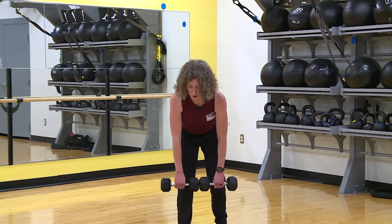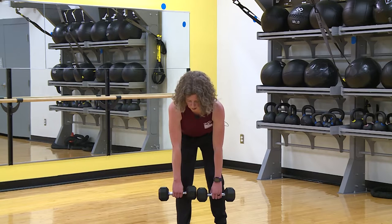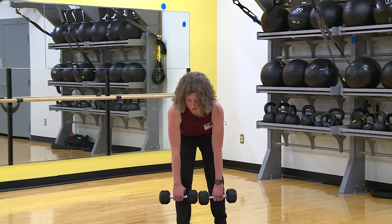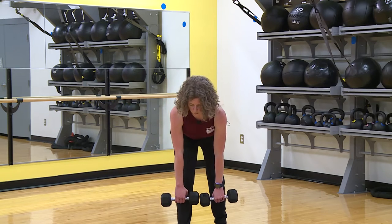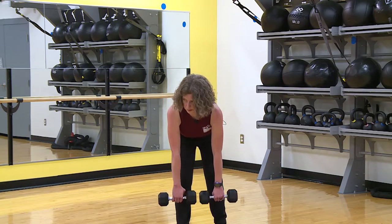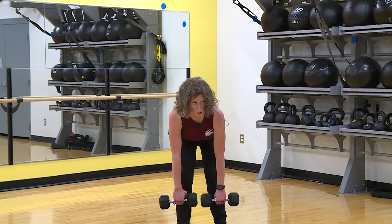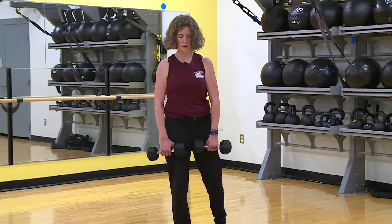Find a mirror and watch your back — stick a ruler in the back of your shirt if you need to. Your back needs to be straight. Watch your belly — I bet it's plooped. Four, three, stay strong through that core, two, one more, and one.